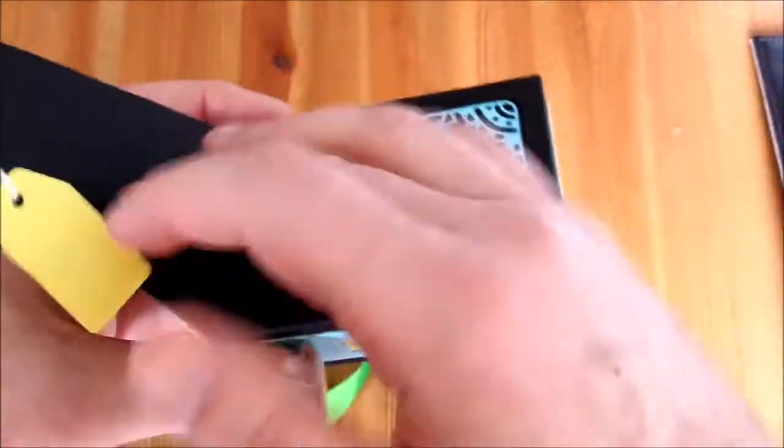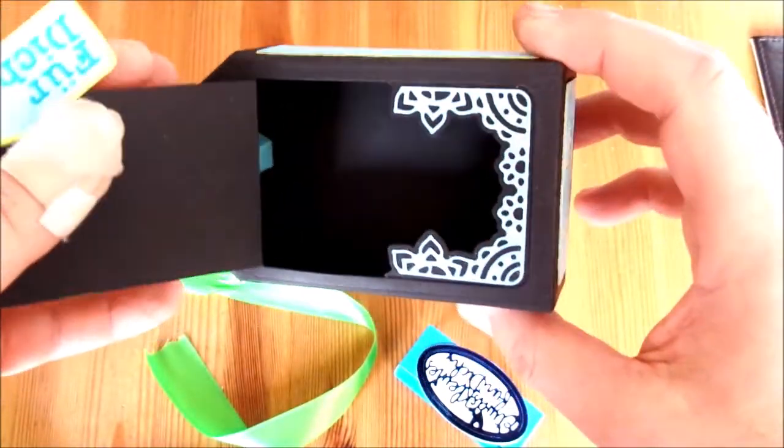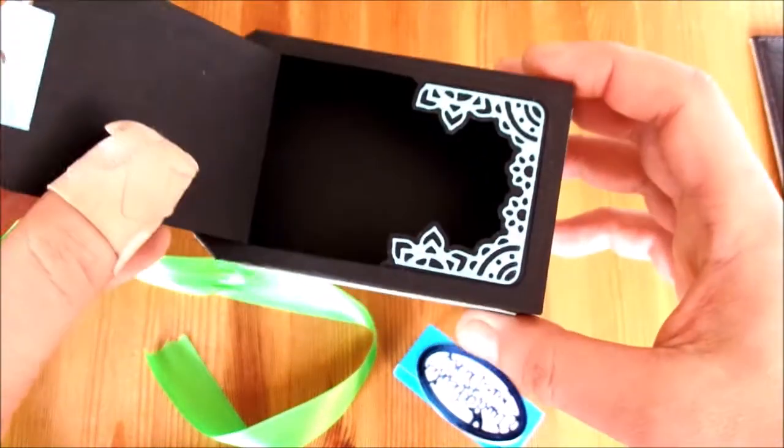Man kann ja noch irgendwas reinstopfen in die Box, an Botschaften zu den Süßigkeiten oder was auch immer man reintun mag.